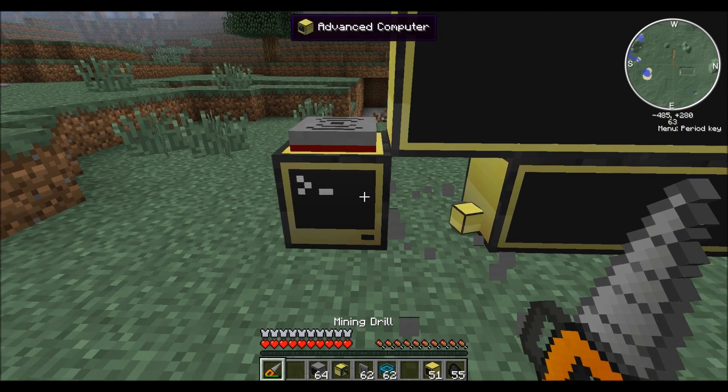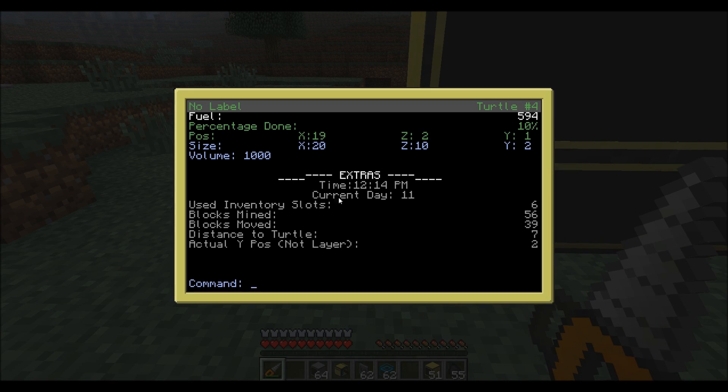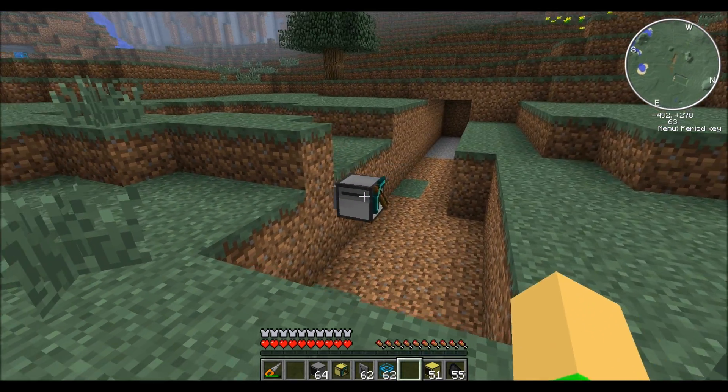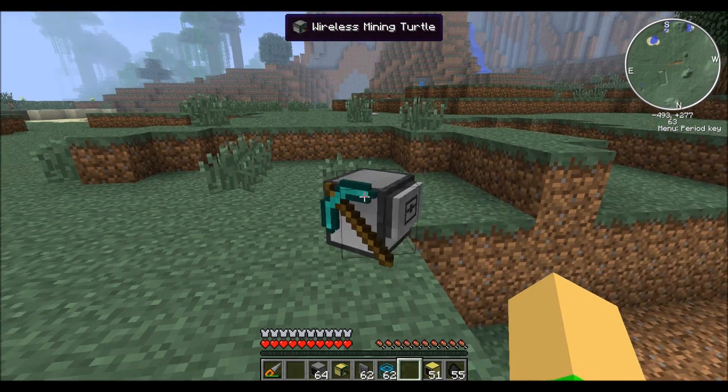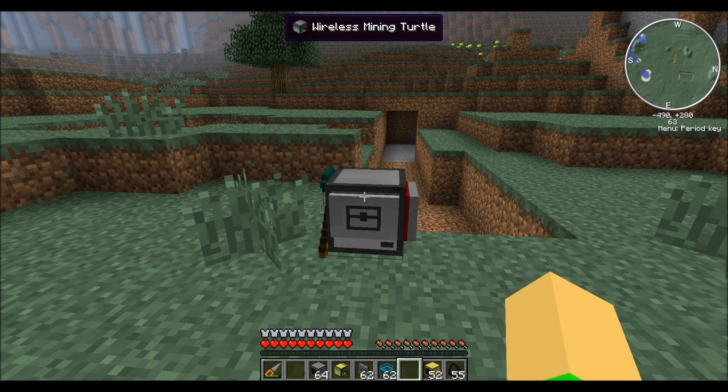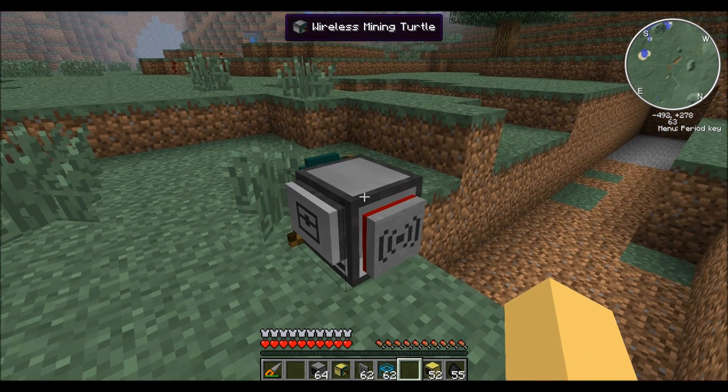If you break this block, it'll default back to this screen. You can also send a command that you can see at the bottom. So if you type 'return' and press enter, the turtle will stop what it's doing and come back to the start. That's pretty handy if your turtle is somewhere deep in your mine and you want it to come back before it's done.